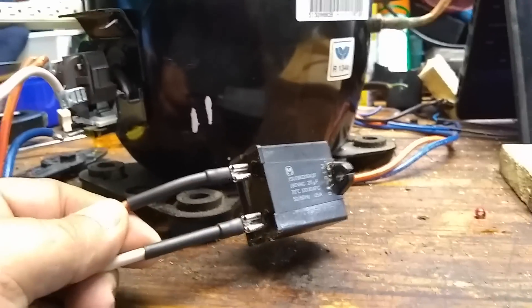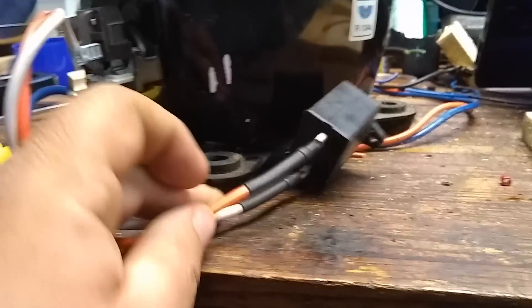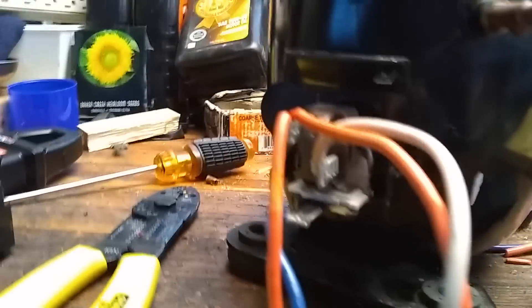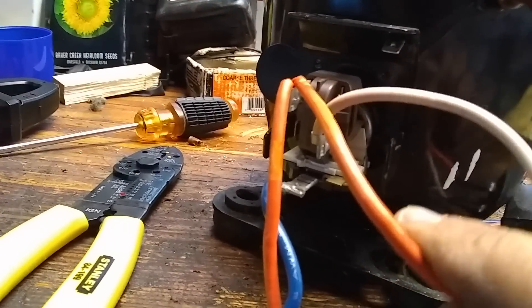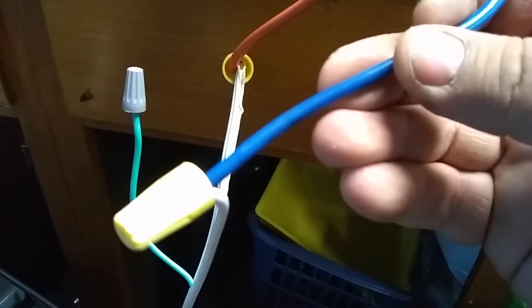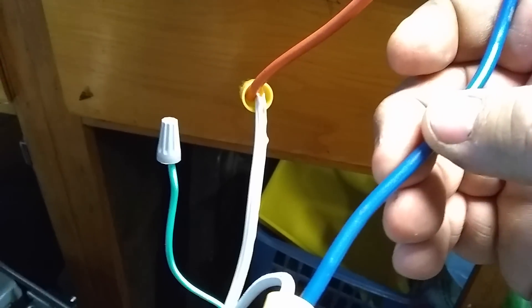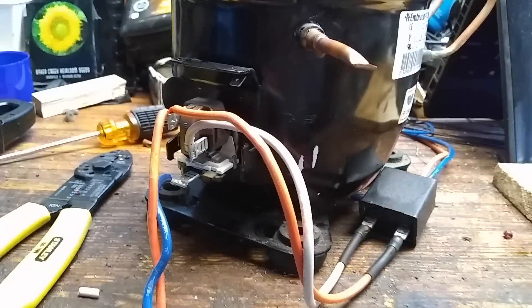We're all wired up here now. Here is the capacitor — those two terminals, it doesn't matter which order you put these two wires on. Your white connection goes to one end of this capacitor. You'll have a run orange wire that goes to the capacitor, and the other orange wire runs to one of your AC inputs, and the blue wire runs to the other AC input. I just have the ground blocked off for now — when I'm done I'll find a way to attach that ground here on the compressor somewhere.